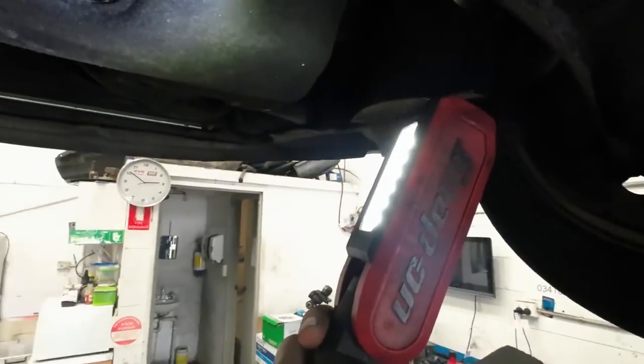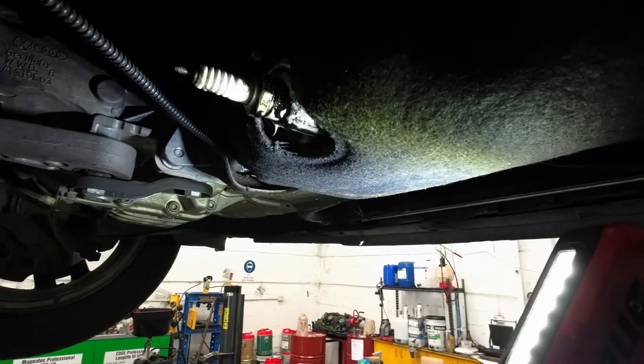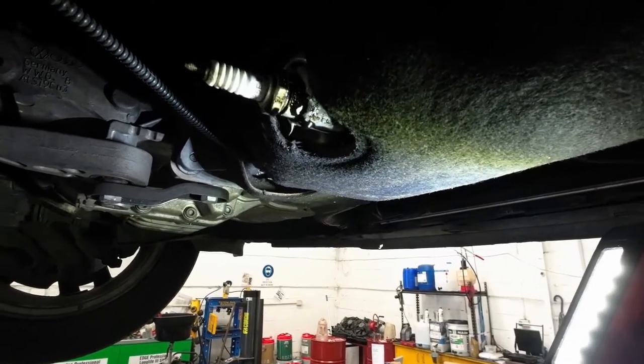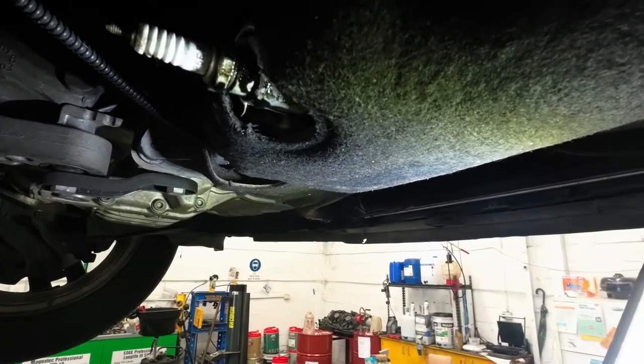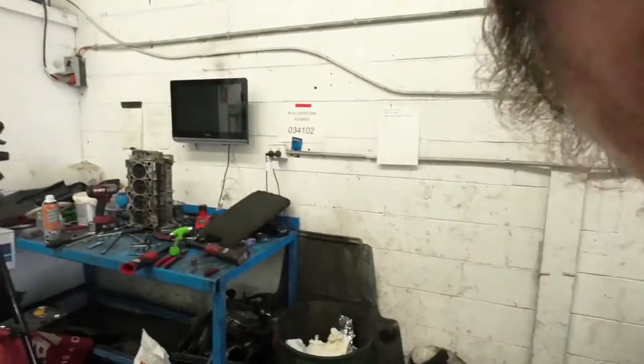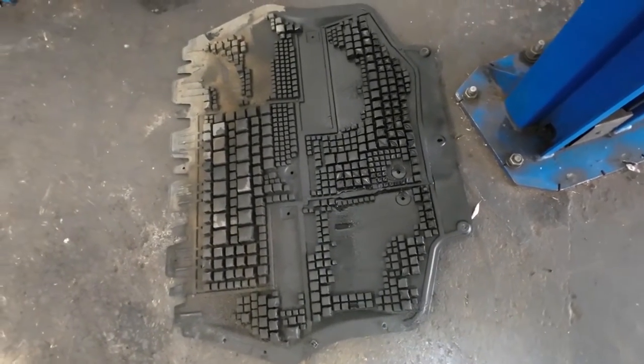As I pulled the cover off, I've seen something that I don't think I've seen before. We're looking at the bottom of the engine and you can see someone has put a spark plug in instead of the sump plug. And you can see it's dripping away. Looking at the cover down there, covered in oil, so it's been leaking for quite some time.